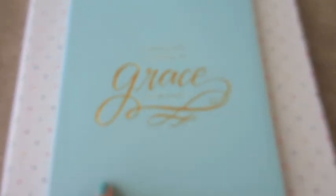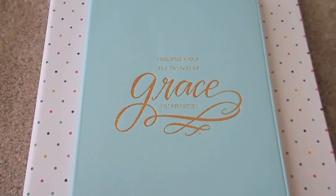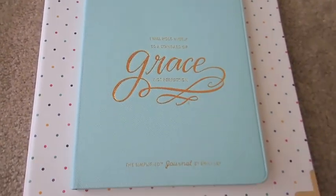This is the first time I've ever ordered from Emily Lee and I'm not disappointed at all — this was really, really great. I wanted to share with you guys just in case you're interested and wanted to see an up-close look. So again, this is the Home Base Binder and the Simplified Journal.